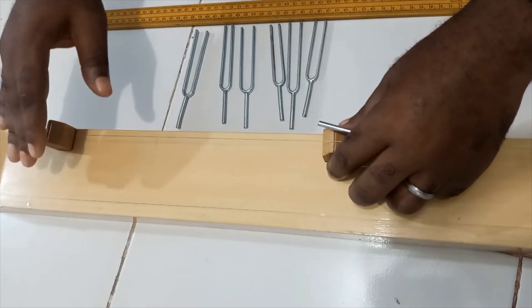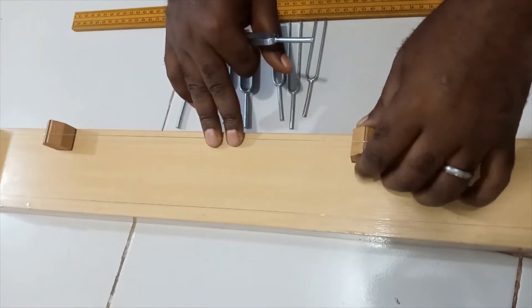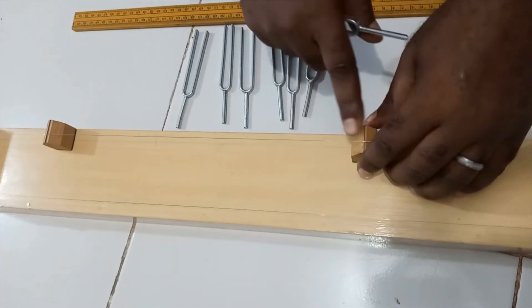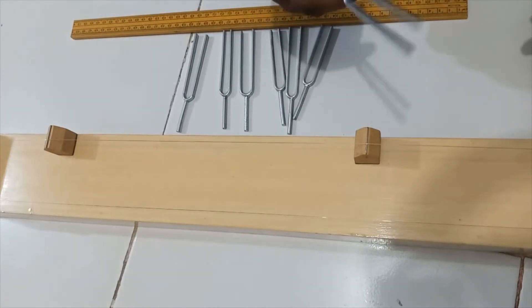We have two bridges here. The one to my right is going to serve as the fixed bridge, while the one to my left is the movable bridge. When we achieve resonance, we will measure the length from one end to the other.